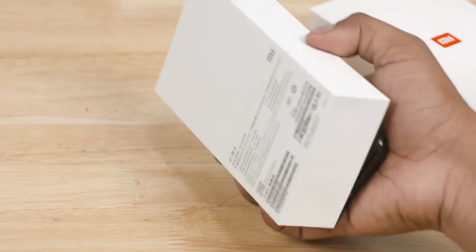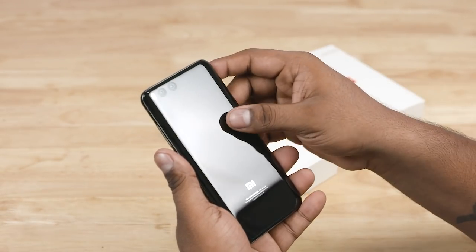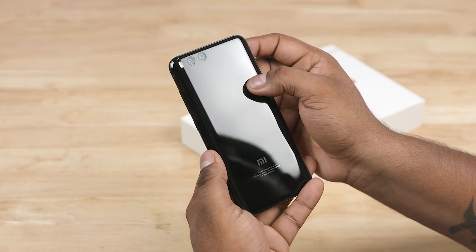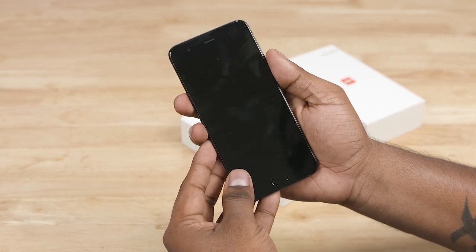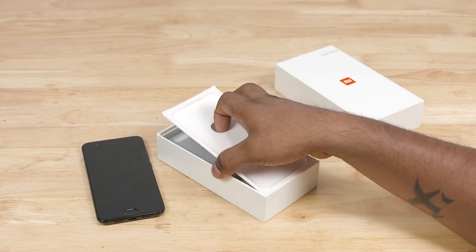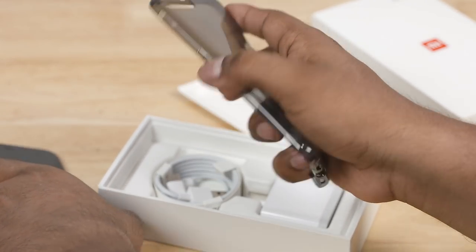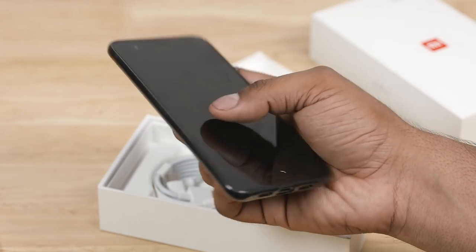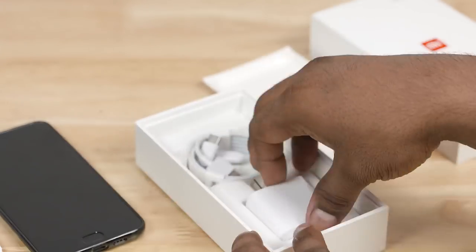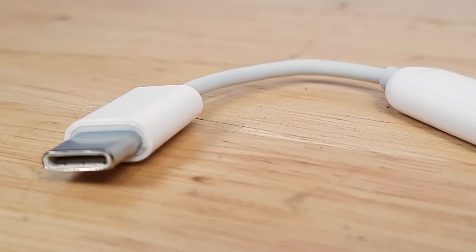There is a Xiaomi Mi 6. There is a plastic move and a custom move. I am going to import the custom. We will see this phone. There is a SIM ejector tool, a TPU case, a soft case. There is a USB Type-C cable and a travel adapter. Xiaomi has included a Type-C to 3.5mm converter.